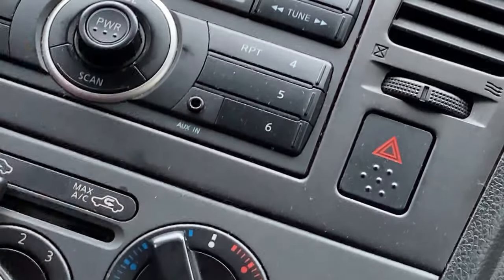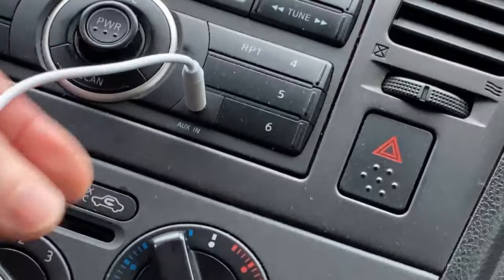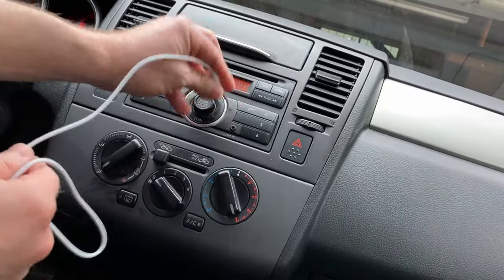You see where it says aux in? So that's where you take this and you plug it in there. So you plug it into the aux in, and I'm going to zoom the camera back out here and remove some of the shakiness. So you plug it into the aux in.